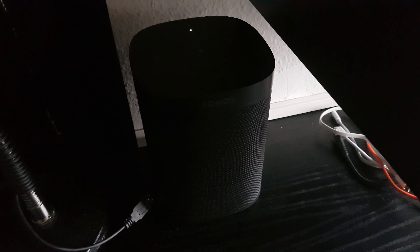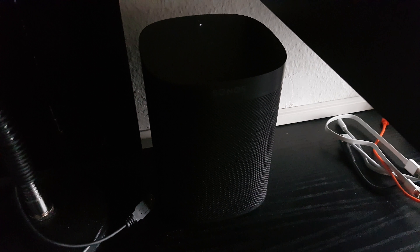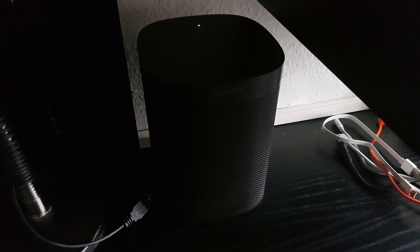Hello. I just wanted to demonstrate an issue I have with this Sonos One smart speaker. My problem is that Alexa is not really that easy to wake.